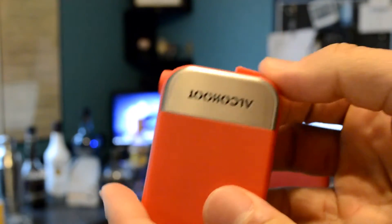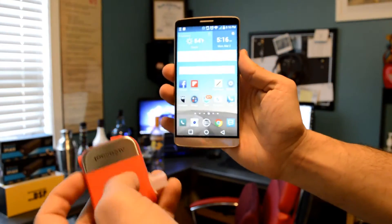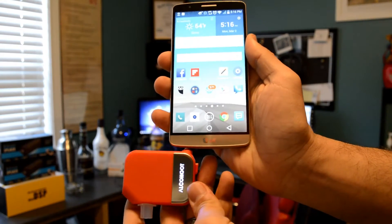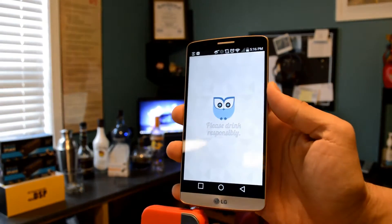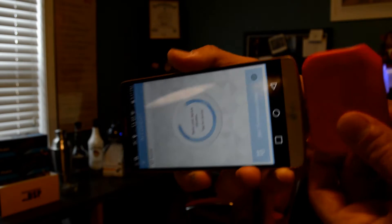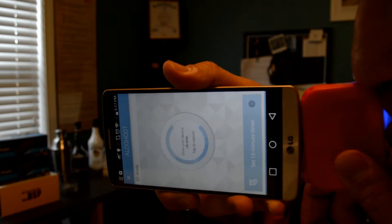It's not wireless — it uses the 3.5mm headphone jack to connect to your phone. You just push the button on the Al Kahoot; it's basically a button where you push it down and push the input out, connect it to your headphone jack, and it works with iOS or Android devices. You open the app and blow for 4 seconds into the Breathalyzer and you get your results on the app.